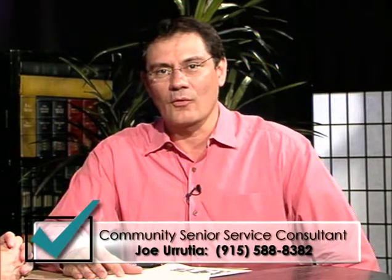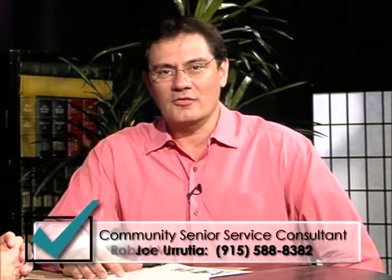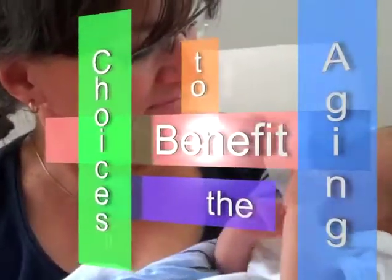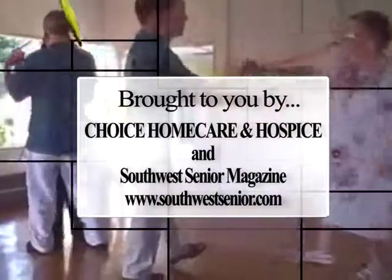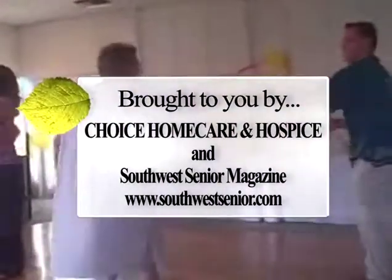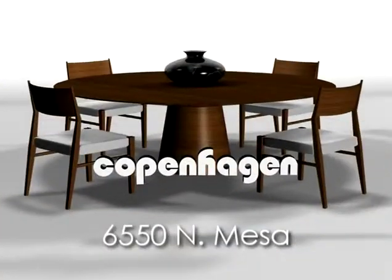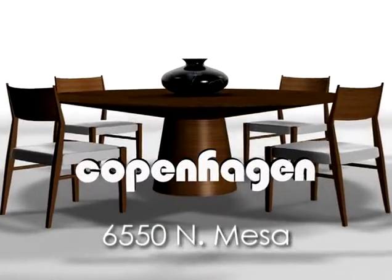Thank you, Dr. Taylor, for being on Choices to Benefit the Aging. Thank you to the public for watching. If you have any questions about your Medicare hospice benefit or home health, you may contact Joe Rutia or Robert Vasquez at 544-0044. Thank you for watching Choices to Benefit the Aging, sponsored by Choice Home Health and Hospice. For more information, go to El Paso Southwest Senior Magazine at www.southwestsenior.com. Furniture provided by Copenhagen, 6550 North Mesa.